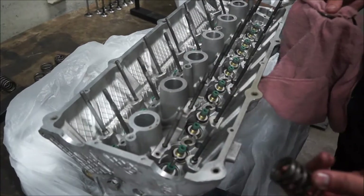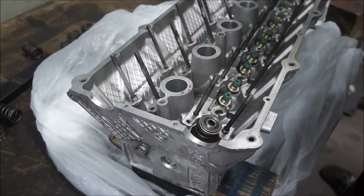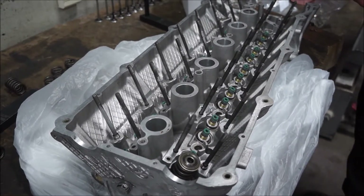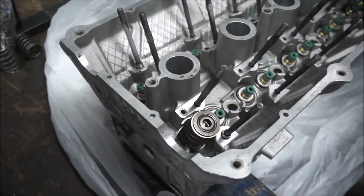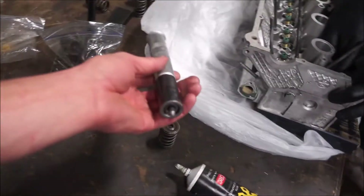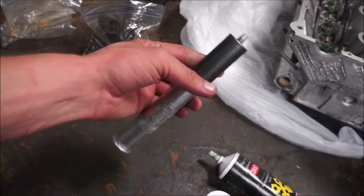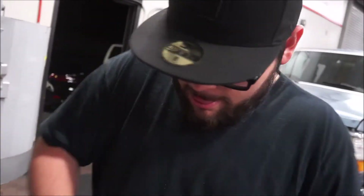We got our valve and valve spring on. I'm just trying to figure out how this all goes together. We were going to use this tool to smack them back on, but our keepers are so small that it's just going to be impossible to use. So we're going to go back to that pneumatic one we were using to take them off, which might take a little bit longer but it's fine.